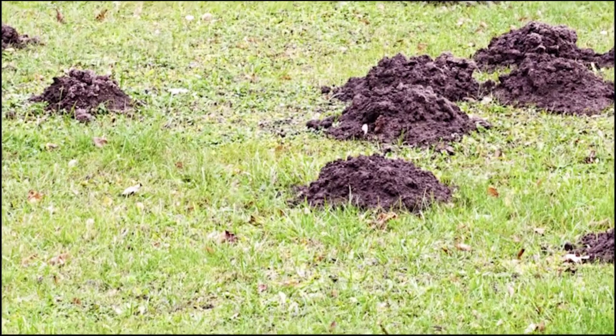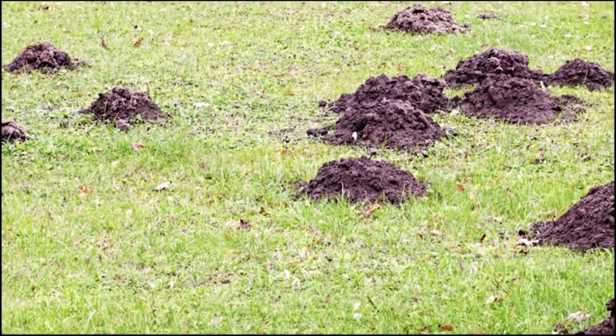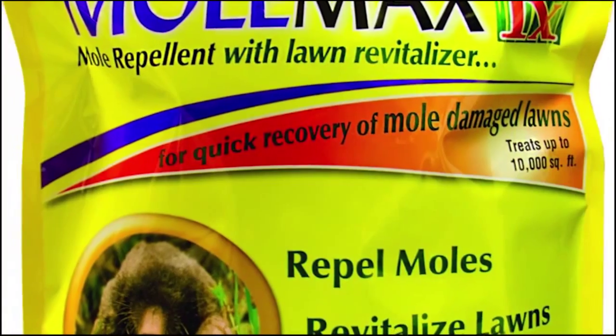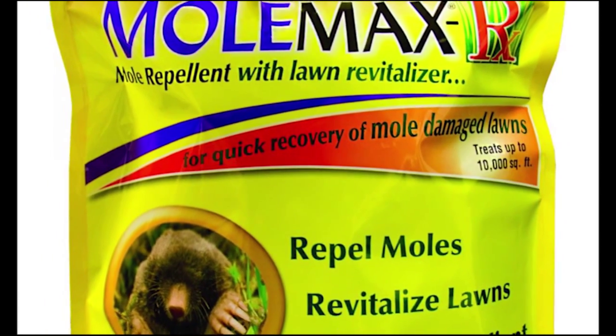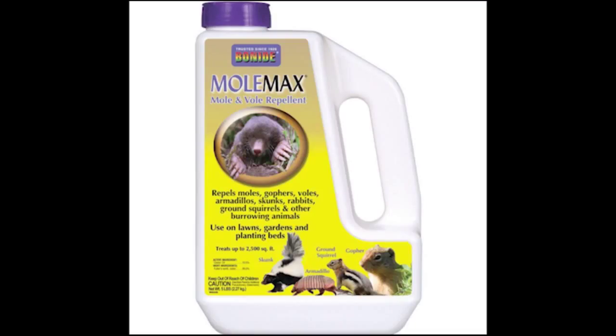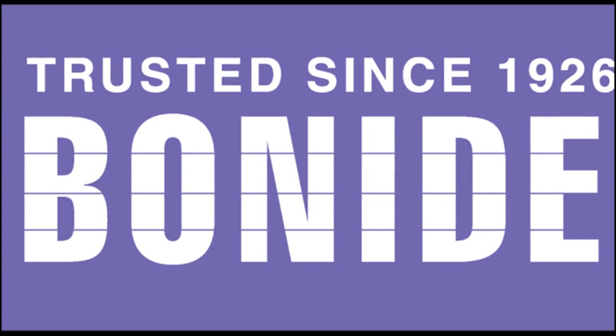The environmentally friendly Mole Max formulation makes it a great product to apply in areas where children and pets play. Just apply three or four times per year to send nuisance animal pests away. If your lawn needs repair from mole damage, use Mole Max RX with Lawn Revitalizer — this will help repair your lawn while repelling the moles and voles. Bonite's Mole Max and Mole Max RX are available in a granule and easy spreader application or in a convenient five pound shaker applicator for flower or vegetable gardens.